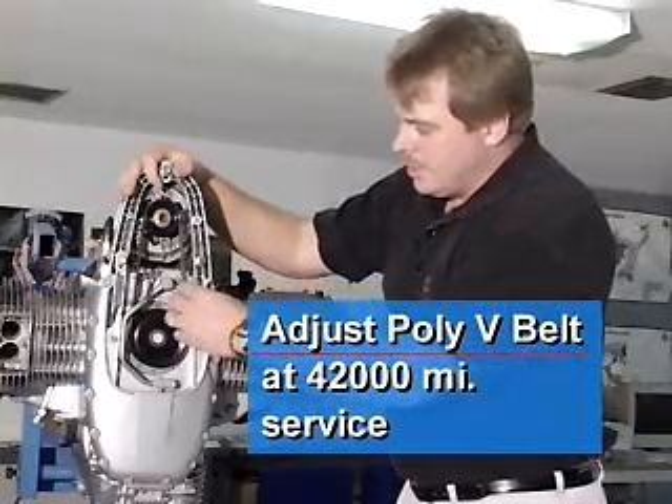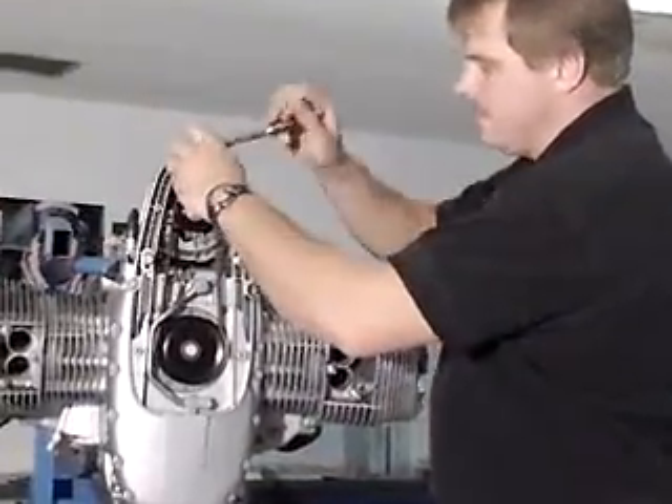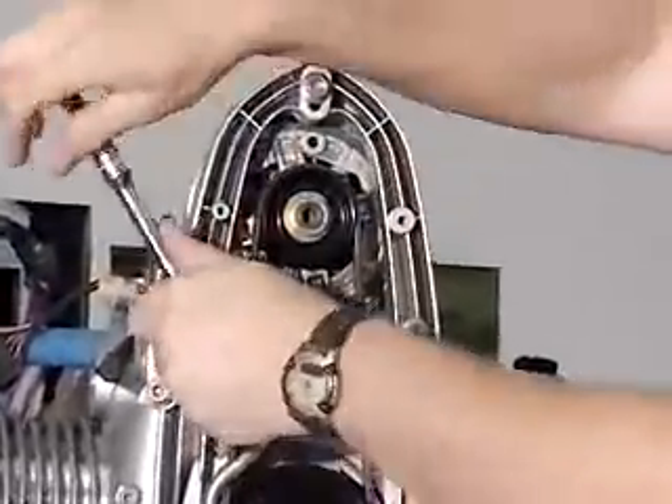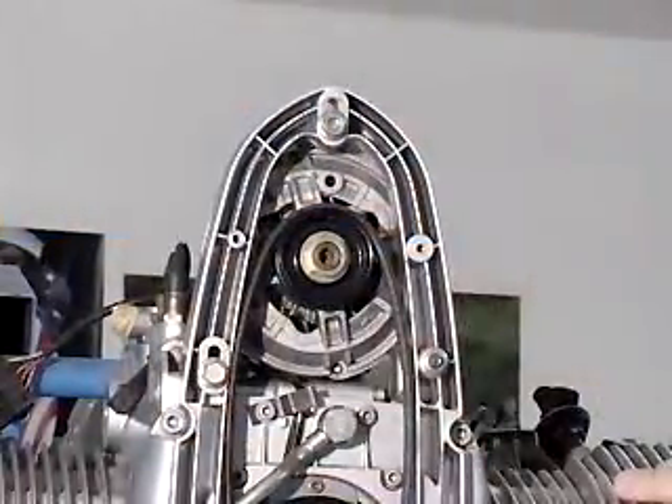The trick here is you're just going to loosen the three mounting points, and your belt tension will slacken.